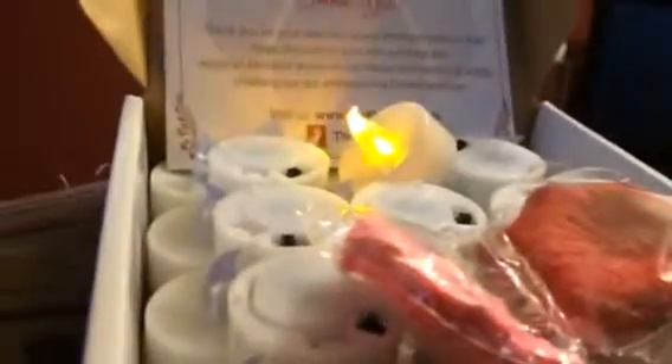This is a set of 24, so you get 24 lights. I don't know how many rose petals are in here, but there's a bunch — you get pink and red. So this is a nice little set. You can check out my full review and where to purchase at SweepstakesDiva.com.